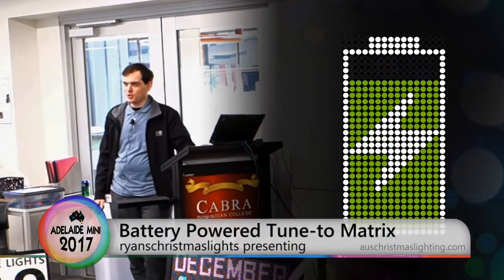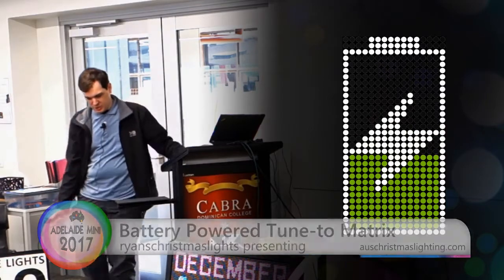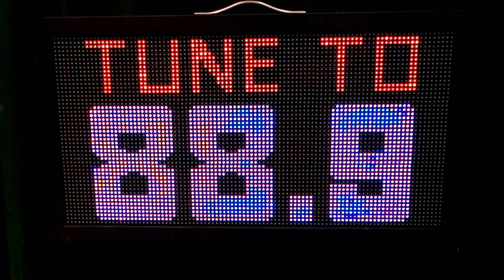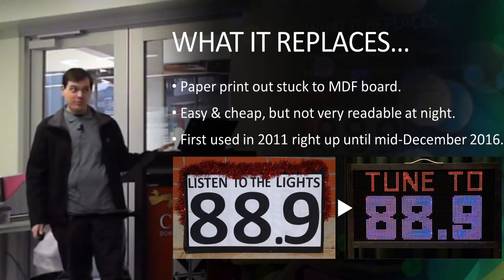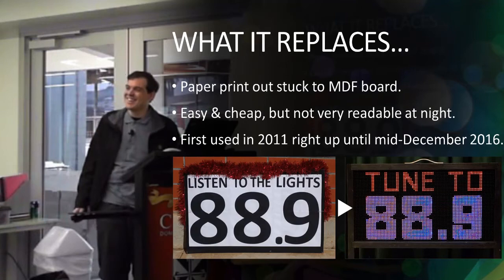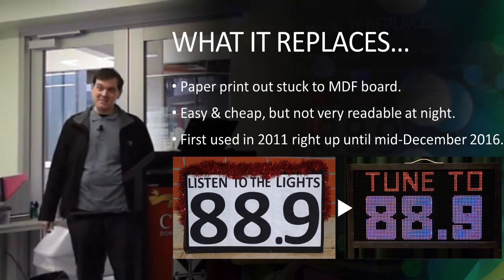Alec was just talking about his Tune 2 controller that's standalone. I've got a Tune 2 sign which uses the same controller and it's battery powered, so there's no wires that I need to plug in anywhere. That was new last year — I only actually got it finished on the 23rd of December, so it was ready for the two busiest nights of the month.